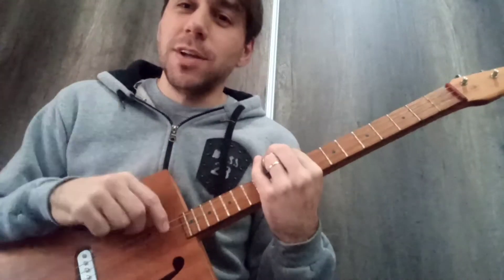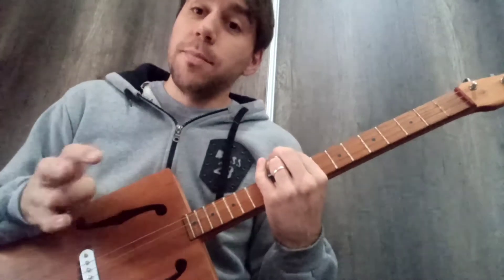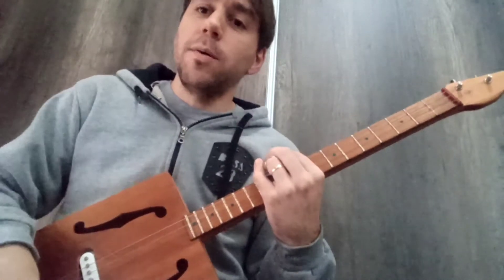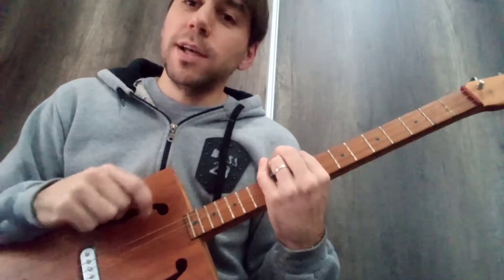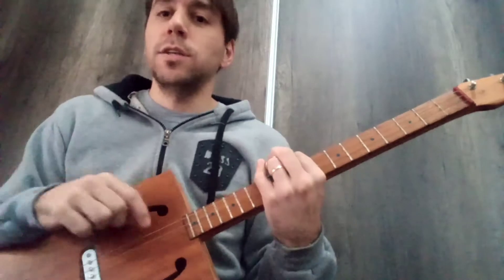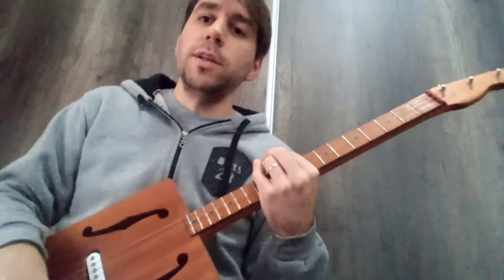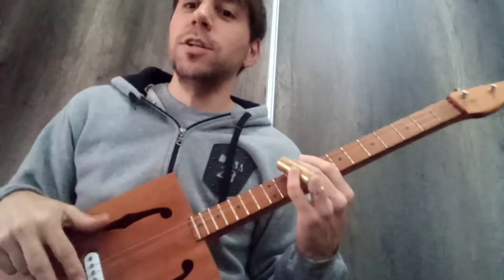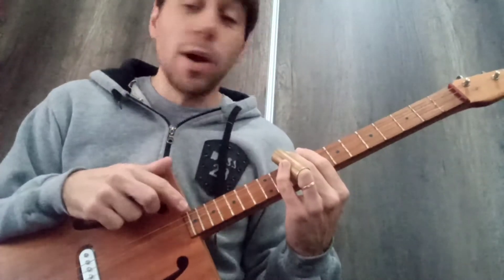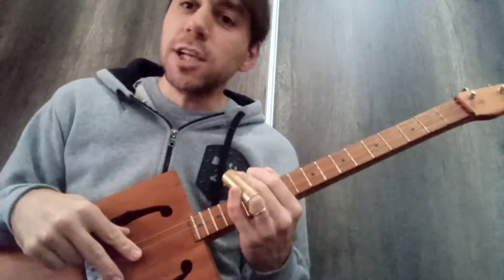It is a song very versioned, between them by the Rolling Stones, and also this version that I just made. It is a version that plays a cover by Bob Garras. Bob Garras is a great musician, multi-instrumentist — he plays many instruments — and I've copied this version to bring it to you today, because I thought it was great, brutal how it sounds. It's called Just Your Fool.